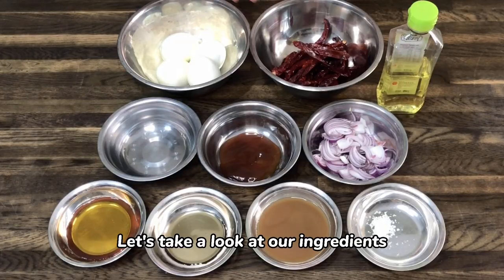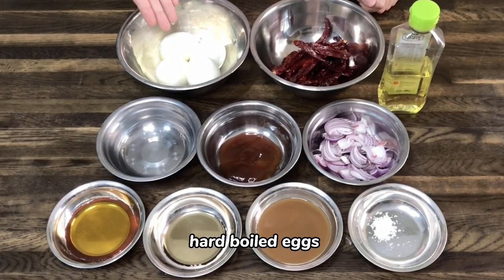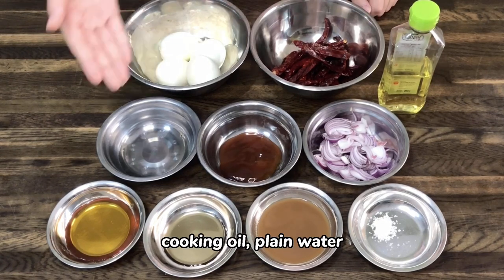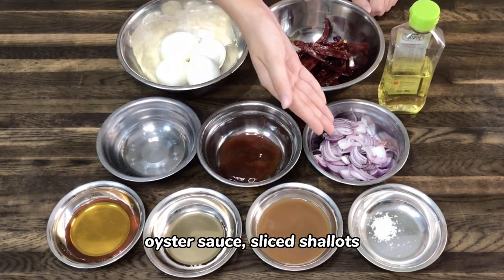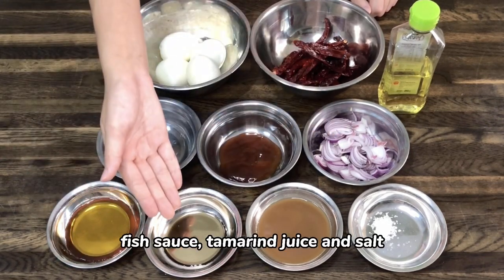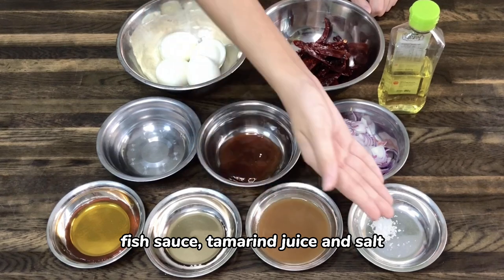Let's take a look at our ingredients: hard boiled eggs, smoked dried chilies, cooking oil, plain water, oyster sauce, sliced shallots, palm sugar, fish sauce, tamarind juice and salt.